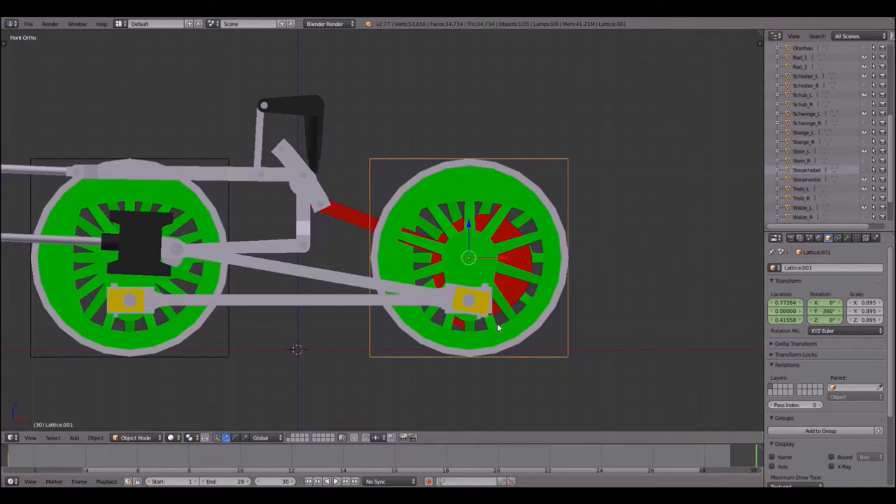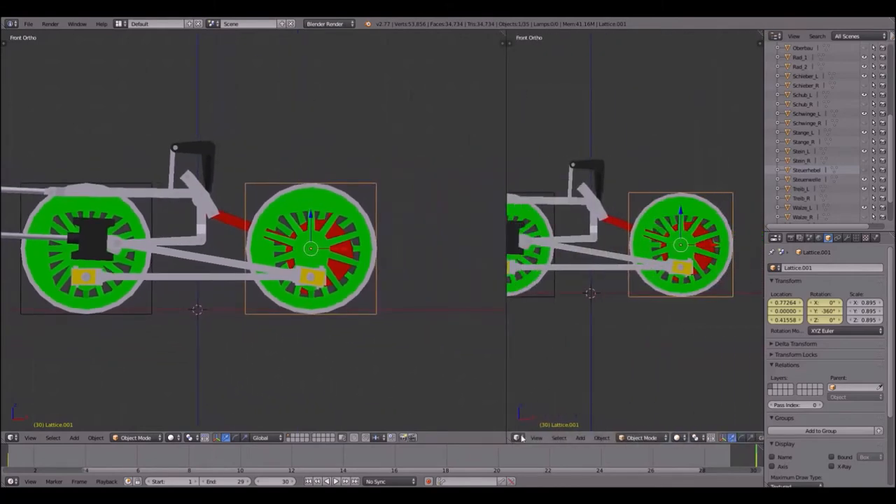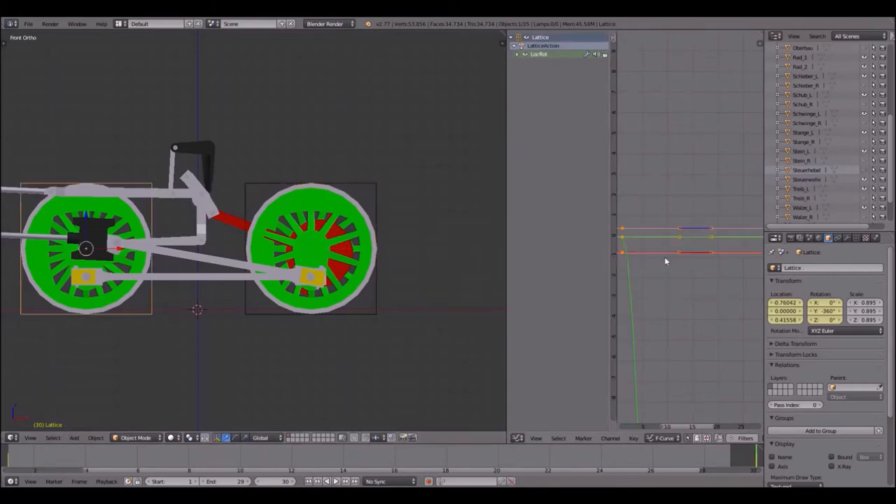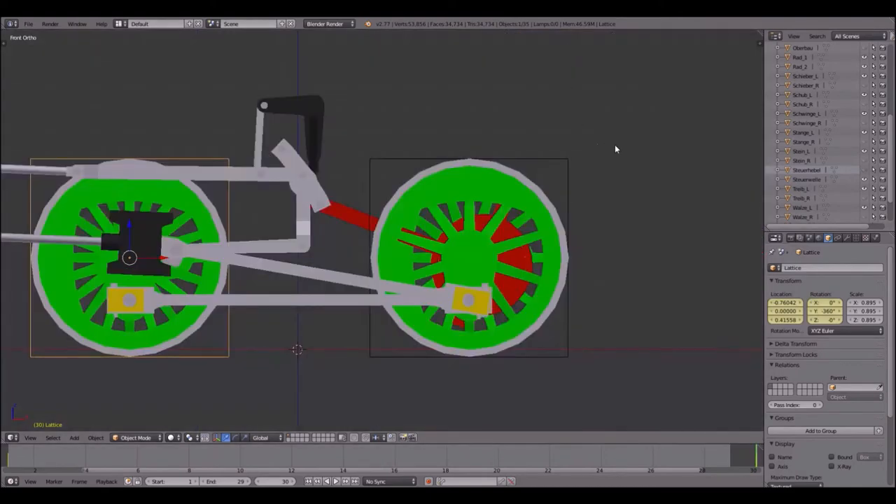There's a small issue when I rotate and type minus 360 it goes to minus zero, so sometimes I'm not sure if it works as supposed. Press I location rotation. It speeds up and slows down — that's okay because if you go to that little triangle you can split your window, go down here, go to graph editor, press T and go to linear. Do the same thing with the other lattice. Now close this window and if you play the animation you'll see a smooth rotation.